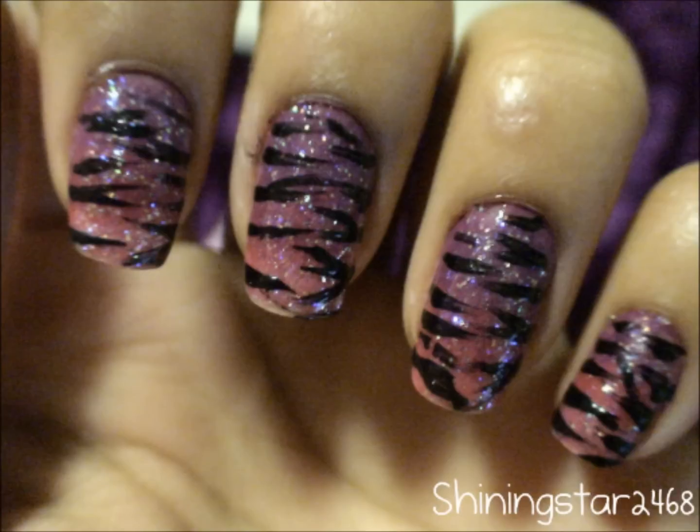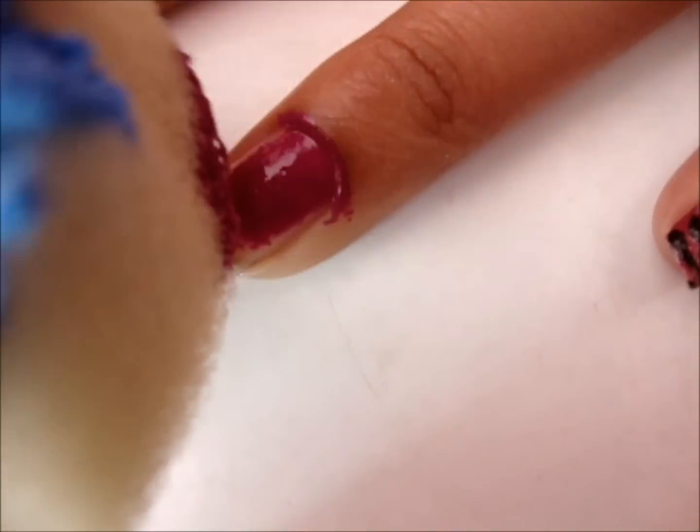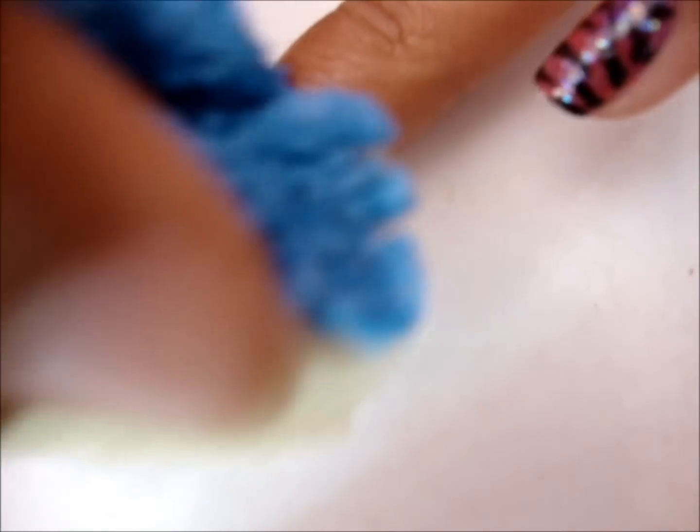Hey everyone, today I'm going to show you how to get zebra gradient nails. Basically, gradient nails are where you start off with a really dark color and then fade down into lighter colors. Then you put a zebra print over it — though obviously you can choose any kind of print to go over that.